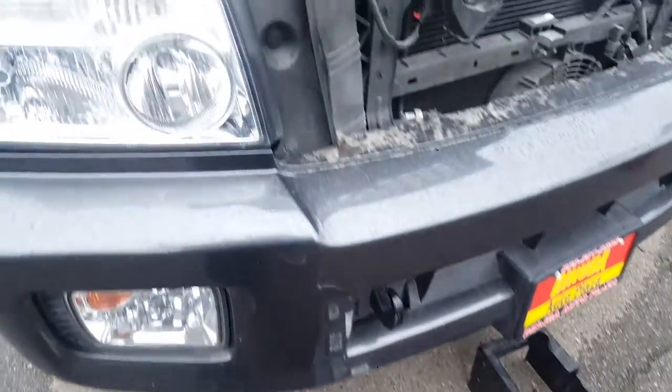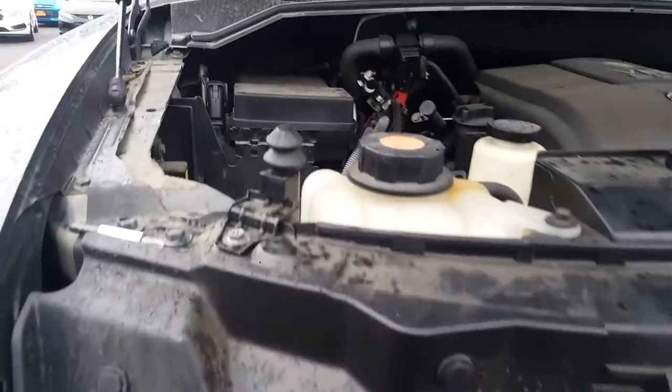Today we're going to install a new battery on a 2010 QX56.